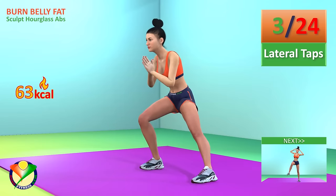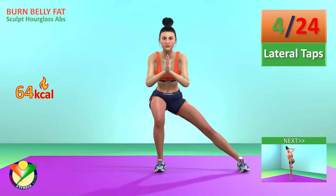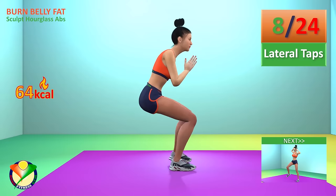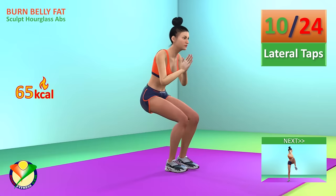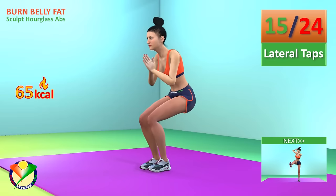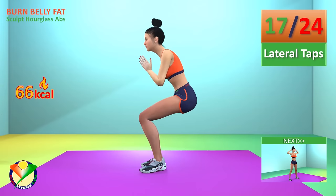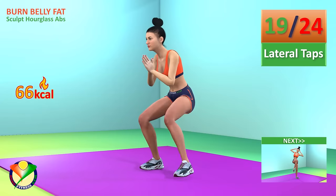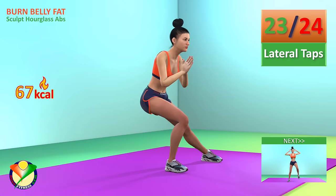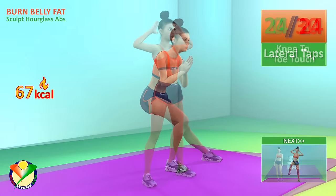2, 3, 4, 5, 6, 7, 8, 9, 10, 11, 12, 13, 14, 15, 16, 17, 18, 19, 20, 21, 22, 23, 24.